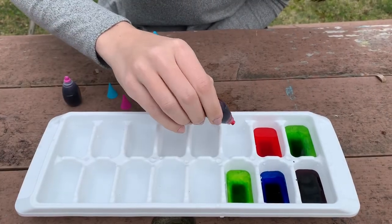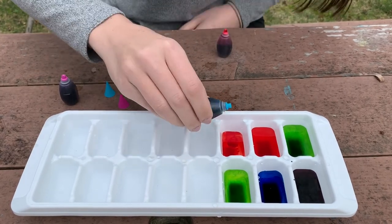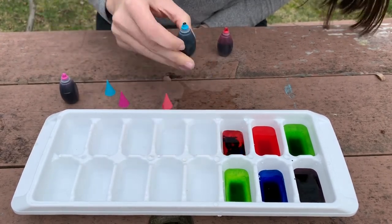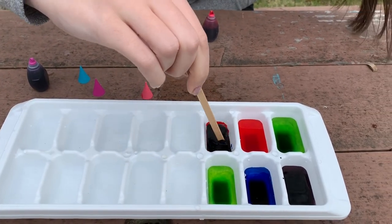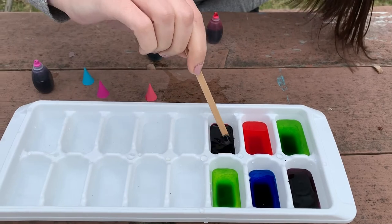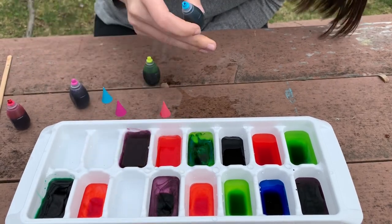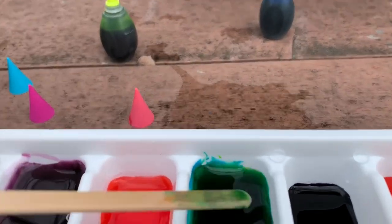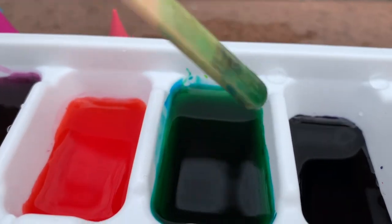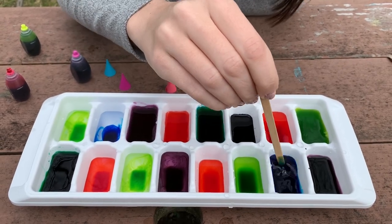Try mixing colors together. In this one I'm going to mix two drops of red and two drops of blue, and I'm going to mix it up with a popsicle stick. Try mixing the green and the blue — when you mix it together it makes a really dark color, but you can tell from the stick that it's green. When you add all the food coloring, use a stick to mix up the colors into the water.